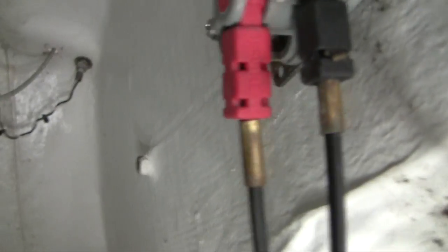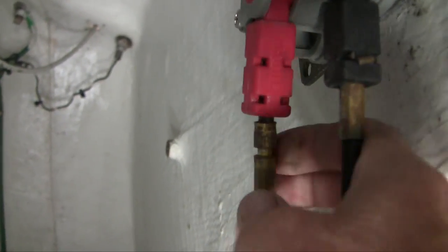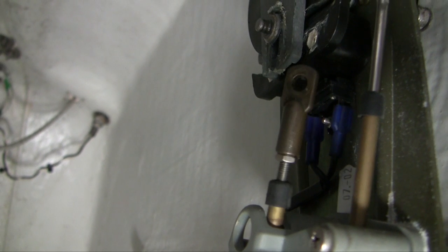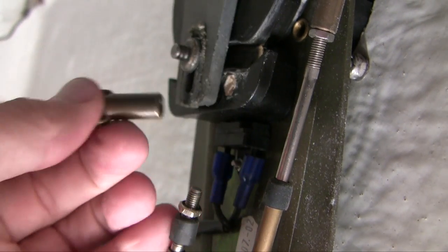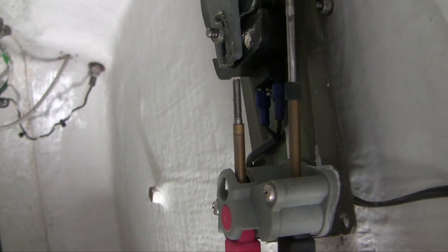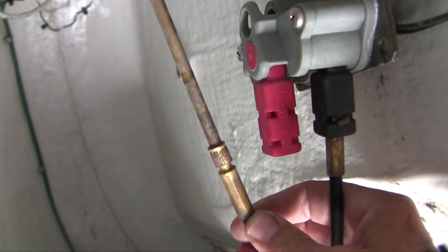Here's the staple that was holding it in place — it rides in that groove there. We've got to get one of these ends off to be able to remove the cable. I'm going to put a wrench on there and see if I can spin that top part off. With the end off I should be able to just pull the whole thing out and then put in the new cable.